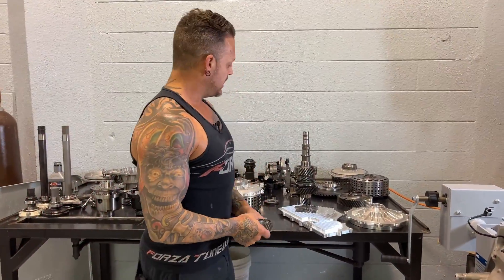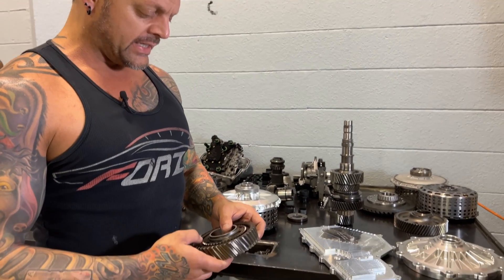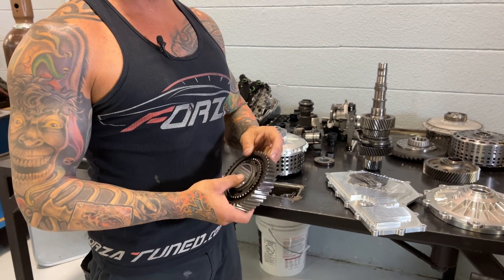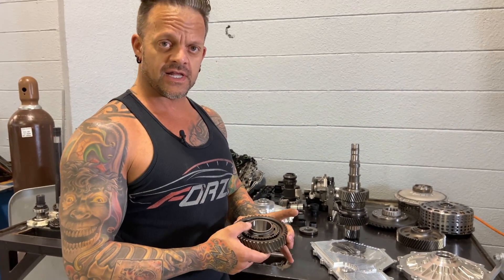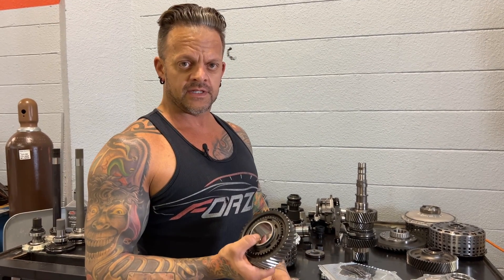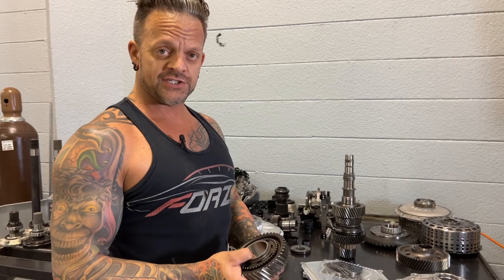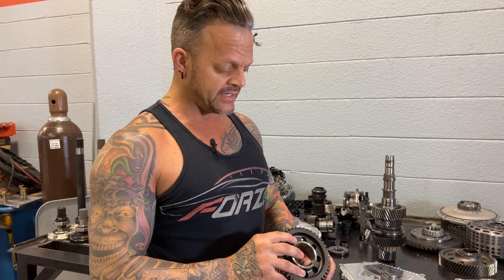We're replacing second gear. Second gear is the weakest gear in this transmission — it drops down in physical size pretty significantly from first, so there's a lot more stress on the teeth. If you're going to increase the power of the car significantly over stock, this is going to be the gear that fails first. We're putting in a much stronger gear at the same ratio, just replacing it with a much stronger component.